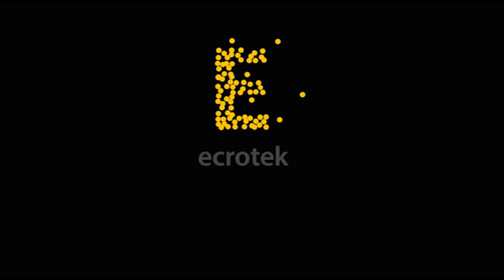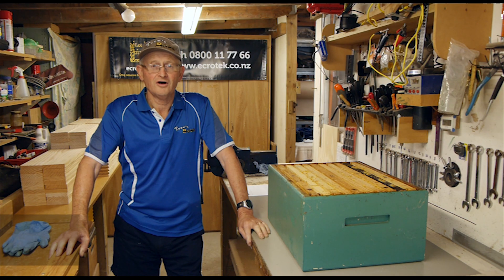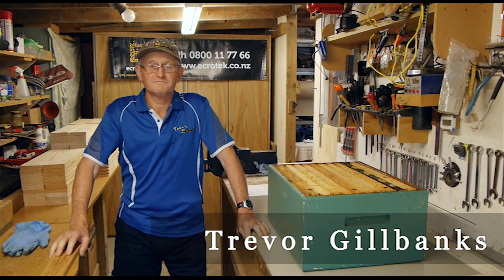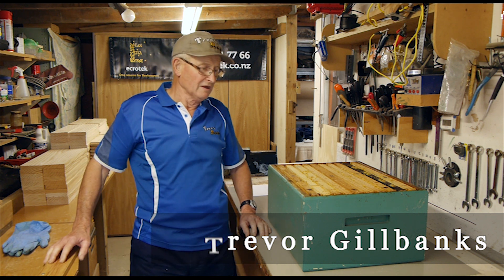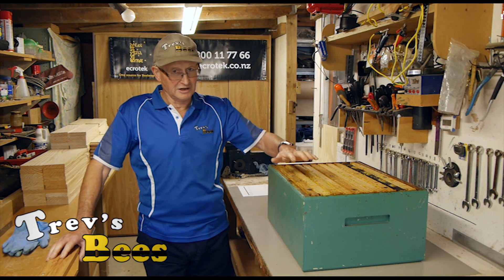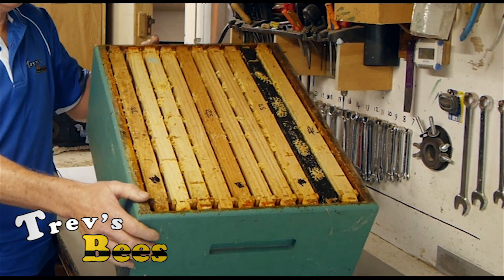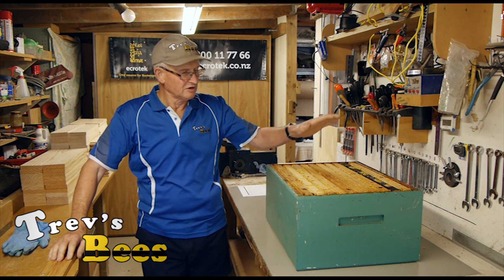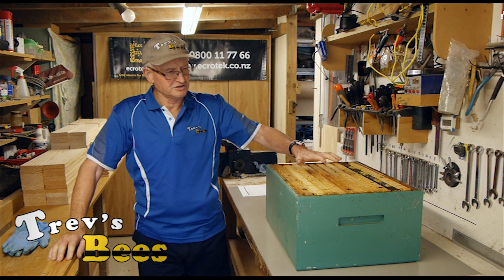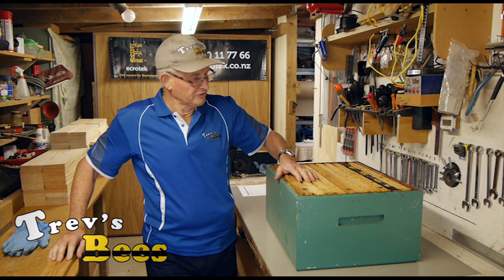This video is made with the sponsorship of Ecrotech New Zealand, one source for all your beekeeping requirements. Hi, Trev here again on Facebook and YouTube. Today we are going to talk about cleaning boxes — we've all got boxes in this condition that have been used for honey from the last season. We're going to clean this up today and show you how, and more importantly, what we do with all the rubbish we collect.